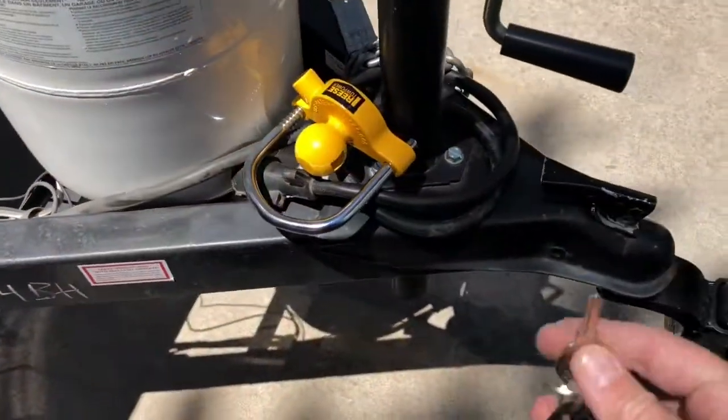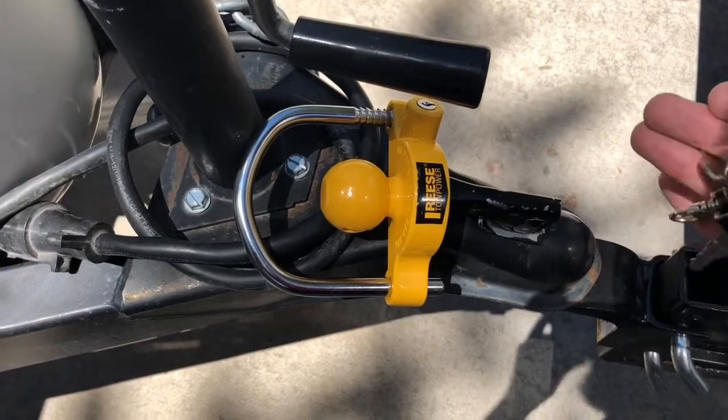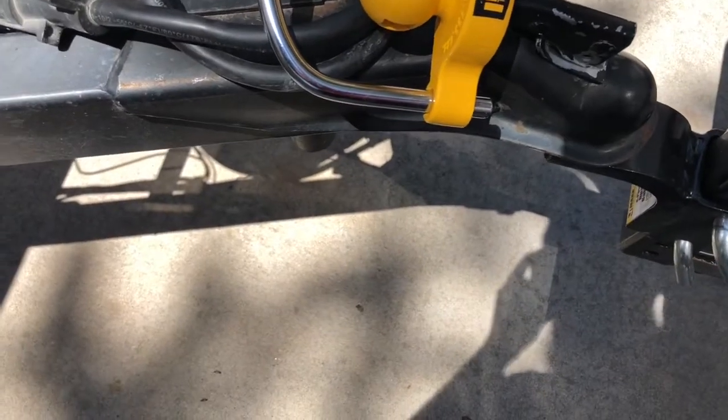There are the keys. You're going to have this trailer lock on the ball of the trailer hitch. This key just goes in here and unlocks it.